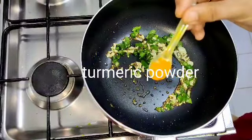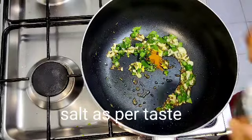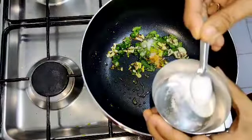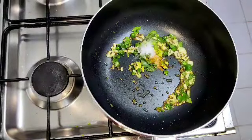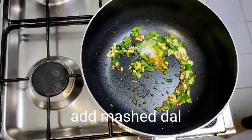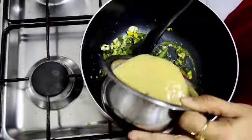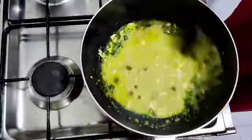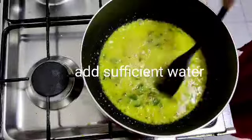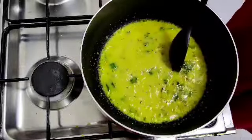For our tastes, add salt. Now we'll do a mash process.